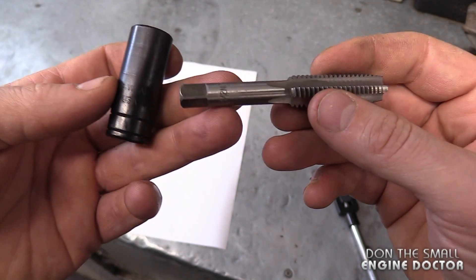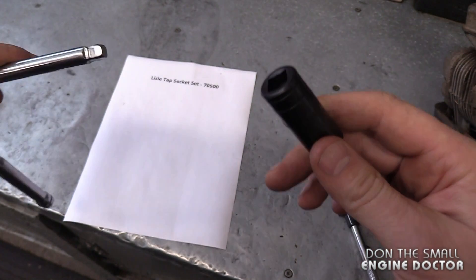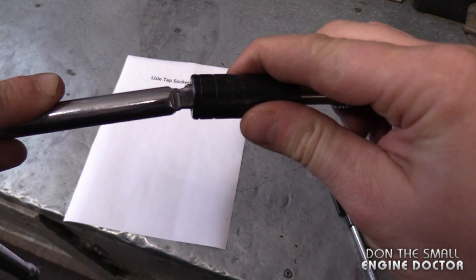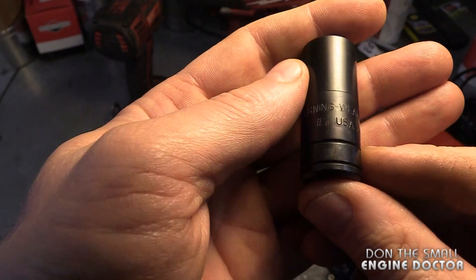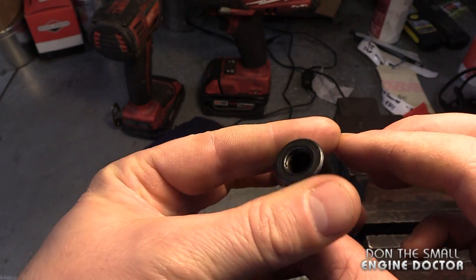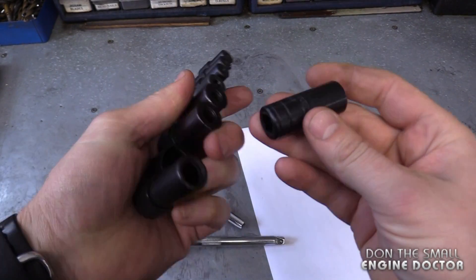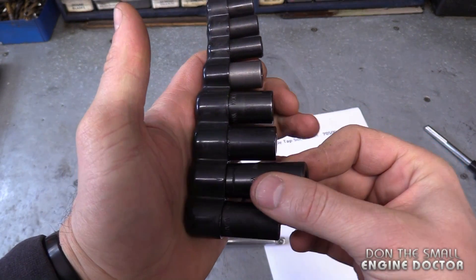Some of the bigger sockets accommodate the bigger taps like this, and you'd be using your 3/8 ratchet for those. By the way, these sockets are made in the USA. They feel of good quality and they're quite heavy in your hand. So if you get these, you're definitely buying quality — these will last you a lifetime.